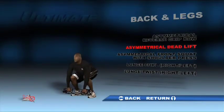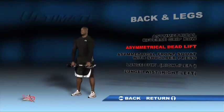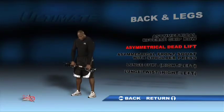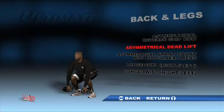Start with your knees bent and your arms fully extended to the ground. Engage your back muscles to lift your body to an upright position. Bend at the knees and lower the unit to the ground and back to your starting position to repeat. Do a set with a counterweight in each of the three positions.